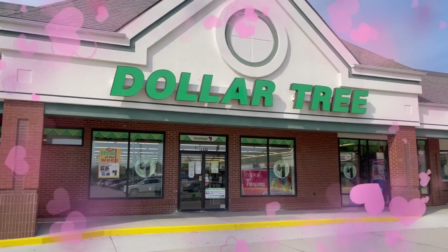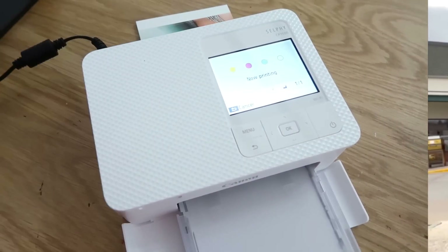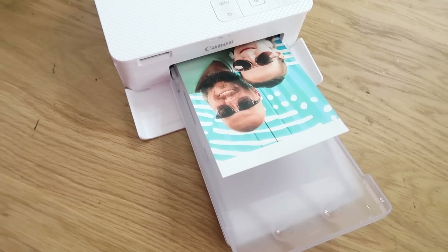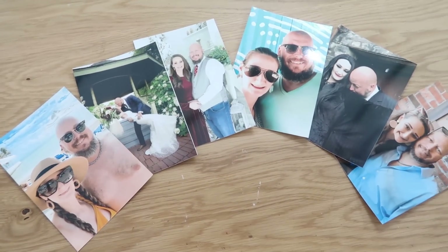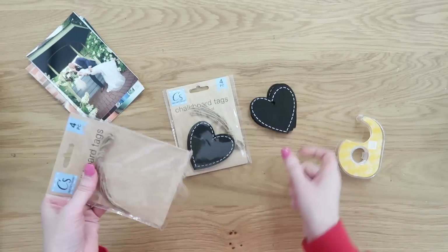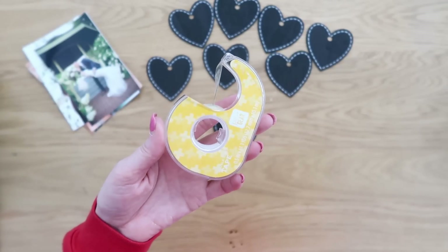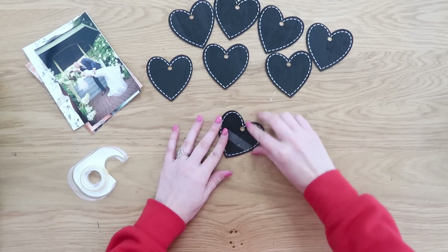Let's head into Dollar Tree. I grabbed lots of mylar balloons — I used one to surprise my husband, which is a great way to surprise someone you love. I have a personal little printer which I love and use for crafting; I'll link it below, or you can head to a department store with a photo department. I also grabbed chalkboard hearts from Dollar Tree — two packs, eight total — and printed six photos.